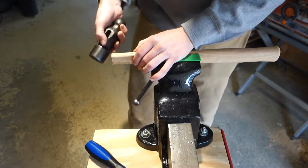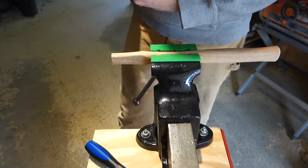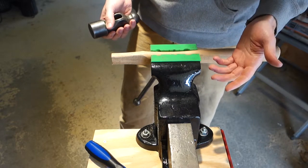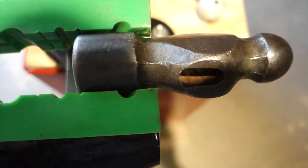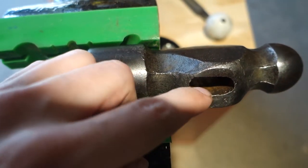Alright, it looks like I've got quite a bit that needs to come off — both the width and the length — and I need to round it out some more. I'll keep going and bring you back when I'm done shaping the handle.